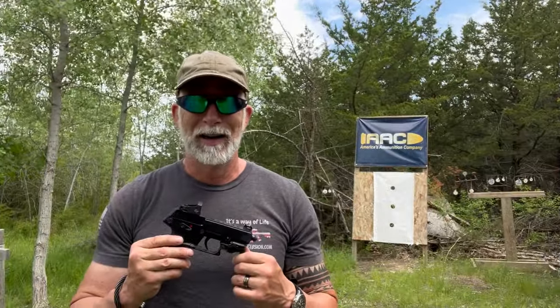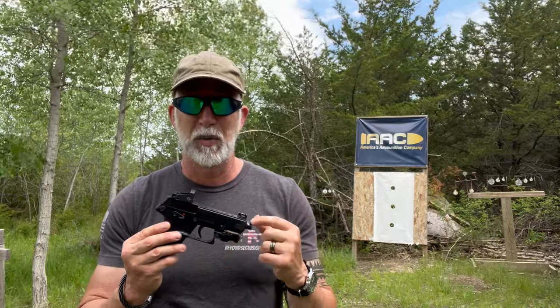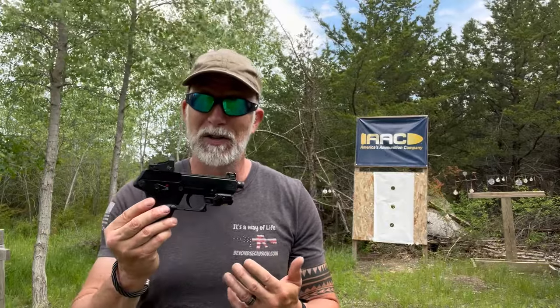I'm Drew Case. Welcome to Beyond Seclusion, where I only give you my honest opinion — it is what it is. As far as I can tell, Kel-Tec is not currently selling the P17 with this slide already on the pistol; you have to get the slide separately. I really hope that changes in the near future, as I suspect it's going to be highly sought after. We're here to find out just how well this performs.